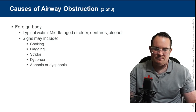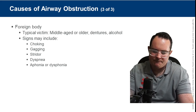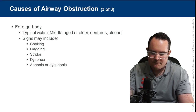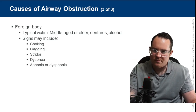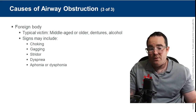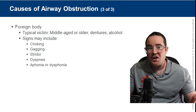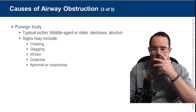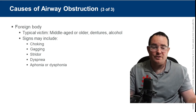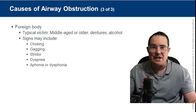Aphonia means not talking, dysphonia means difficulty speaking. If a patient is able to speak, they're not choking. If they have a really raspy voice and are barely able to get words out, that's more concerning. If they're able to make noises or breathe, they have what's known as a partial obstruction — we always encourage them to cough.